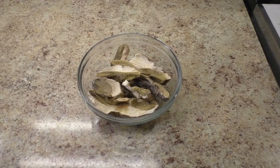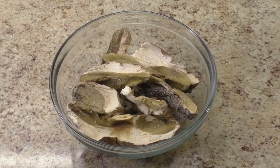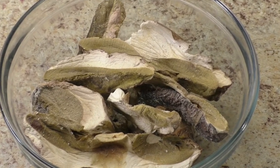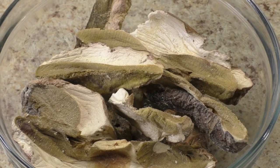These dried wild mushrooms from the Carpathian mountains were soaked in 2 cups of water overnight in the refrigerator, then slow simmered for 1 hour until the stock reduced in half. The mushroom stock is cooled and preserved for the sauce.